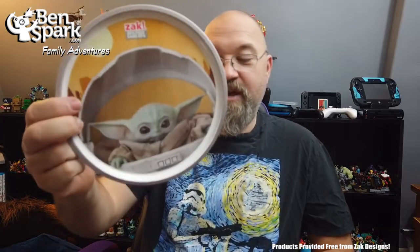Now, if you are a fan of The Mandalorian, which is just an amazing show on Disney Plus, well, it has a breakout character — The Child. And Zack Designs have created a nice set of plates and bowls and a cup that celebrate The Child.